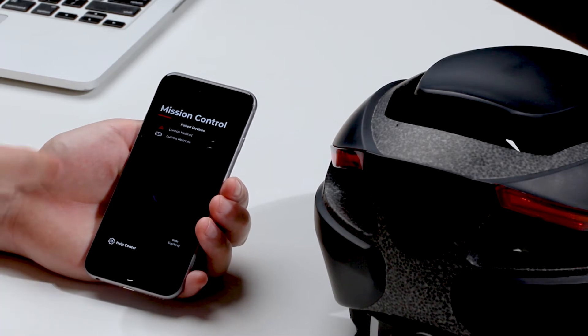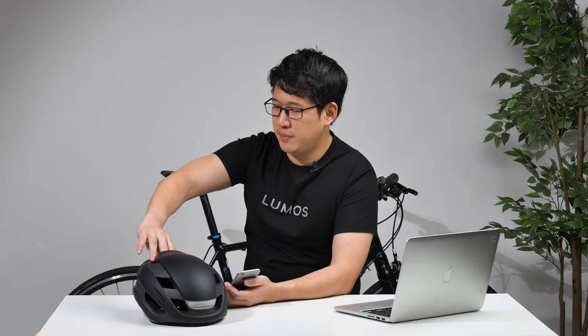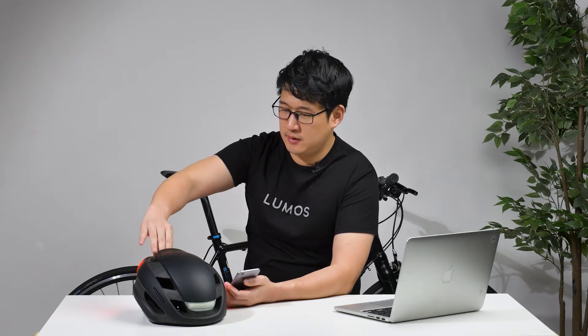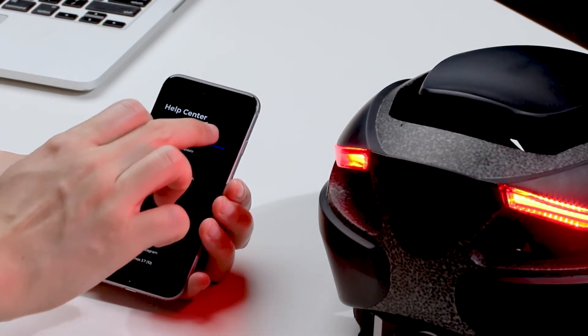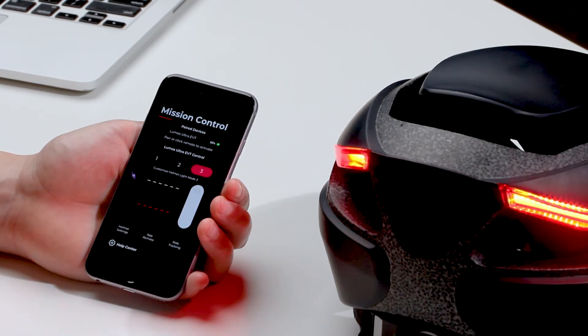The first thing you need to do is download the Lumos app onto your phone — it looks something like this. Then turn the helmet on and put it into pairing mode by pressing and holding the power button. It's in pairing mode now. You go to Settings, pair the helmet, it looks for the helmet, and it's all lit up, which means that it's paired.